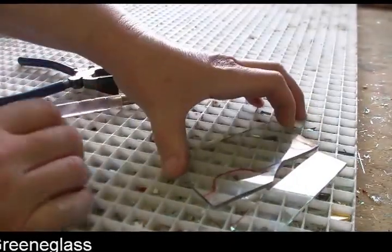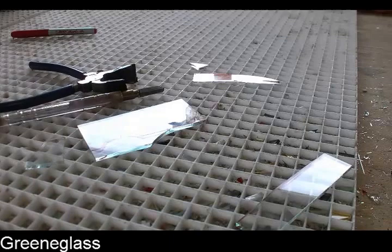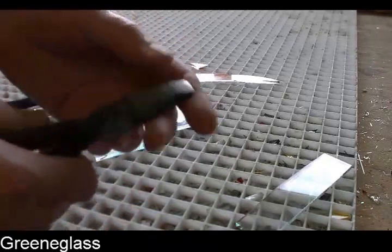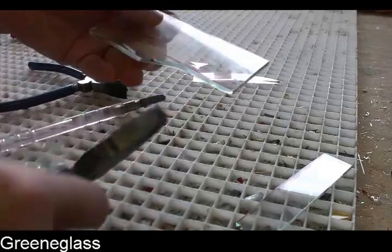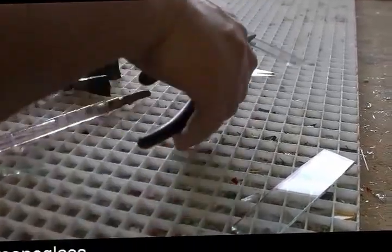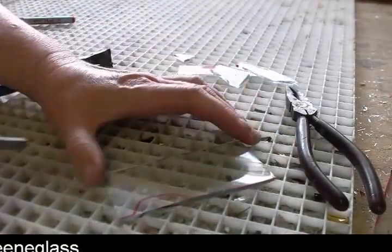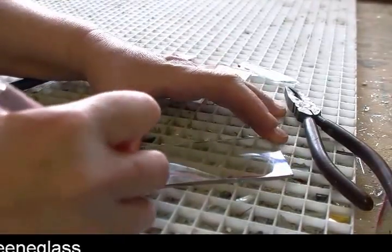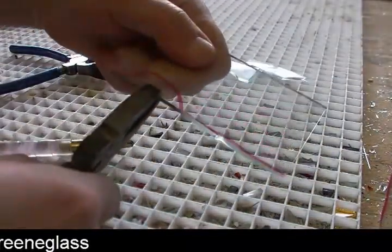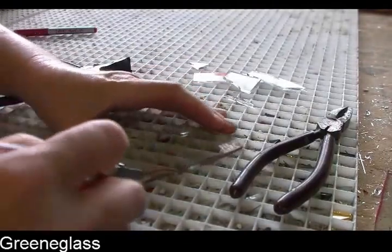You take that off first. And you can use your breaker grozers — these are the breaker grozers. You want to have the flat side up when you're doing this; this is more for chewing on the glass. You put it right up next to the line near the edge, then pull out and down. So we've got that started, and you do a little bit of bite at a time.